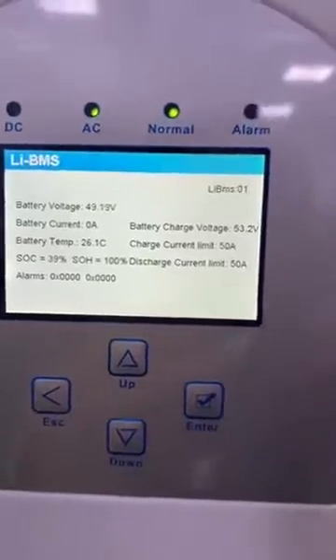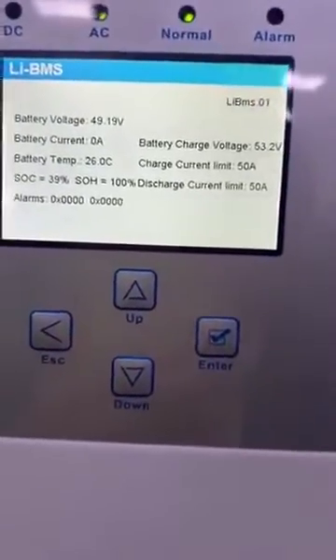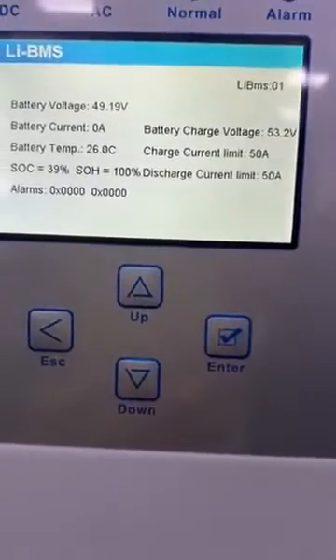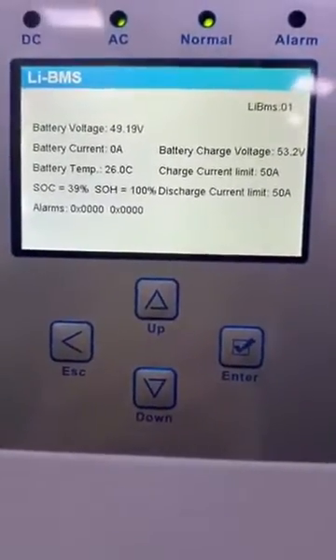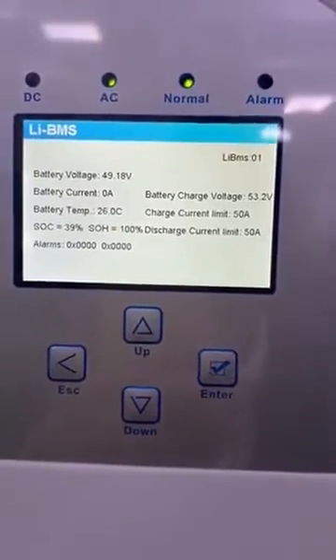You can see the battery charging current is 50 amps. Because we have two Panautic battery modules, each one contributes about 25 amps, and with two modules that gives us 50 amps total.